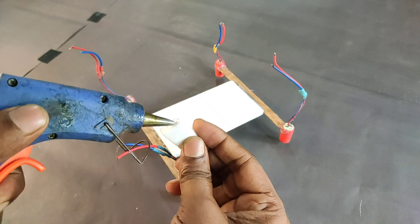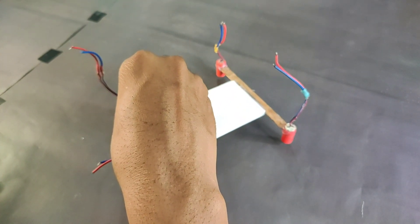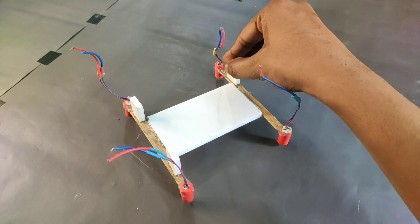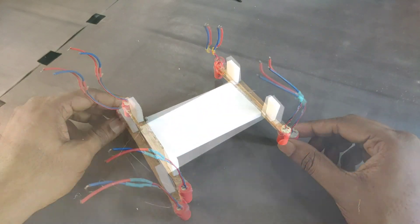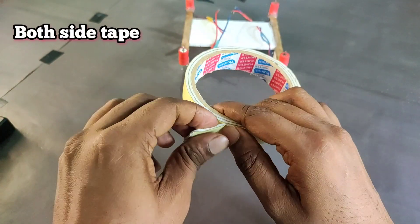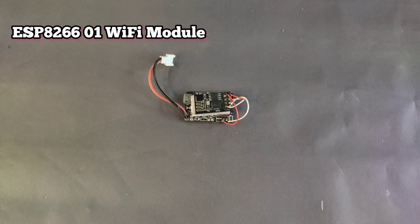Now I need to attach four landing arms, because the wires of the coreless motors are very thin, so I need to protect the wires — that's why I am using this type of landing arm. Now our frame is ready. Here I use double-sided tape to attach our flight controller and receiver board.